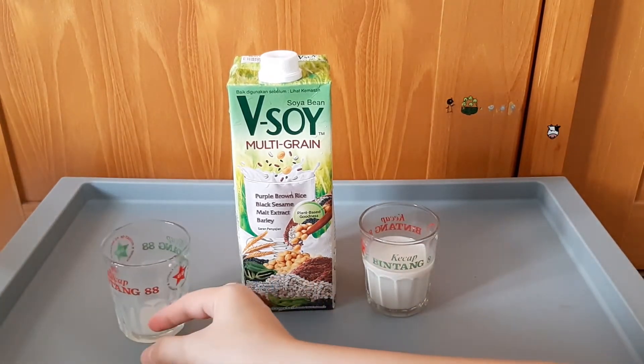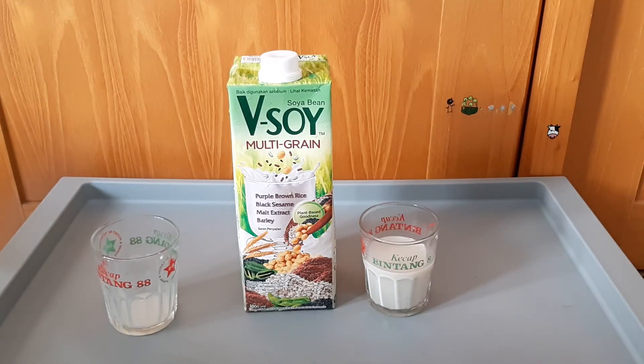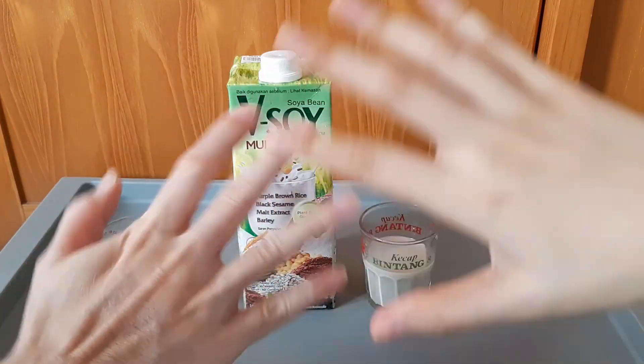Kalau minuman seperti ini, terkadang kita kalau beli nggak tahu kemanisan apa manisnya pas. Jadi produk ini direkomendasiin nggak? Rekomendasi untuk minuman sehat, plant-based goodness. Untuk yang menjaga kesehatan atau yang lagi ada pantangan makanan, direkomendasiin. Iya, untuk menjaga daya tahan tubuh juga bisa ini, karena biji-bijian ya. Untuk review hari ini sekian dahulu. Terima kasih atas waktunya. Jika kalian suka, jangan lupa pencet tombol like dan share, serta subscribe untuk terus dukung channel Vinija. Sampai ketemu lagi, bye-bye.